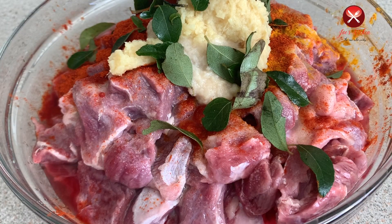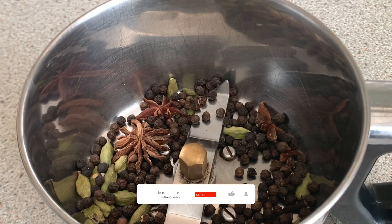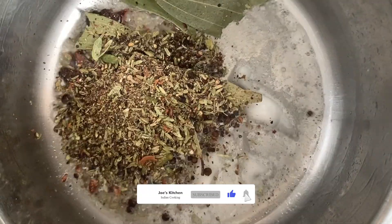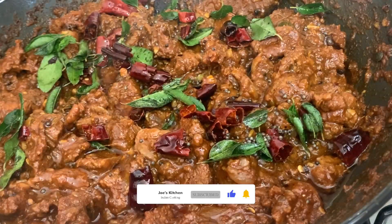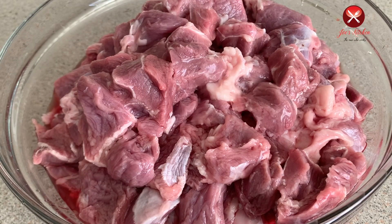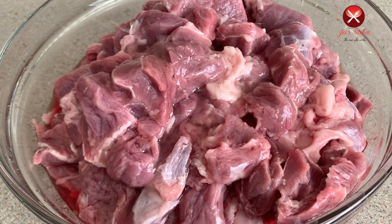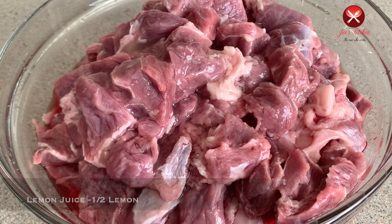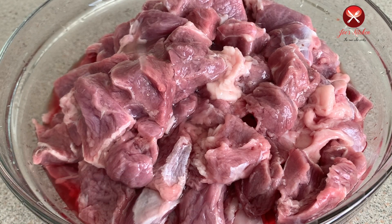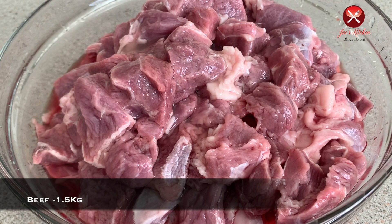We are eating a lot of beef parrattas and a lot of gravy. We eat a lot of beef and we love it.